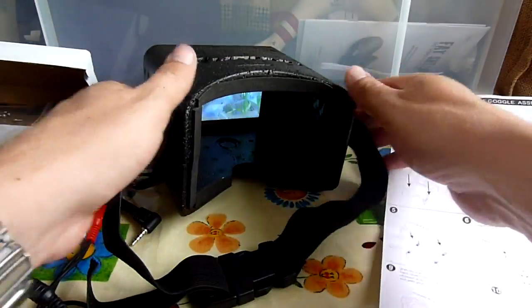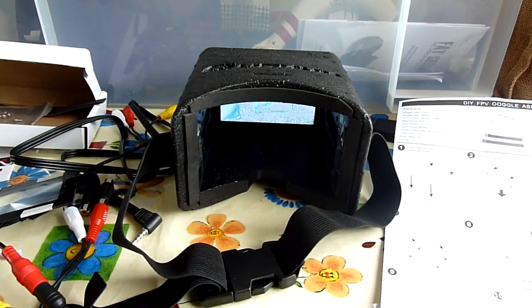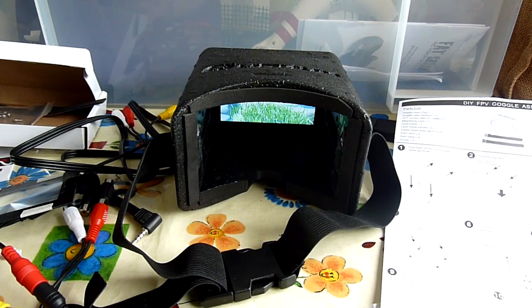I wanted to make a quick video of the new Hobby King Quantum DIY FPV goggles, which are really cheap. I think they're $30 plus postage. I paid £24 delivered.